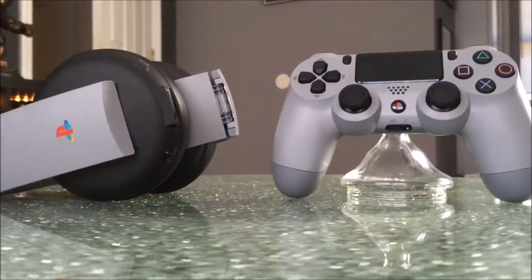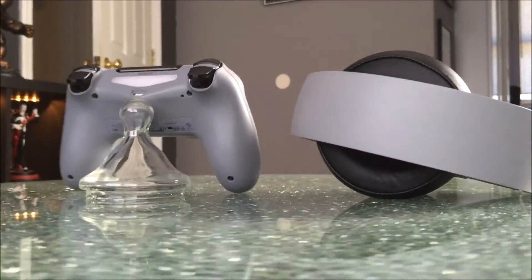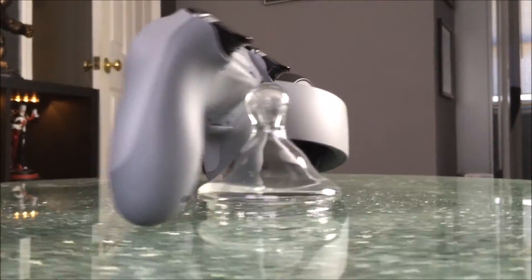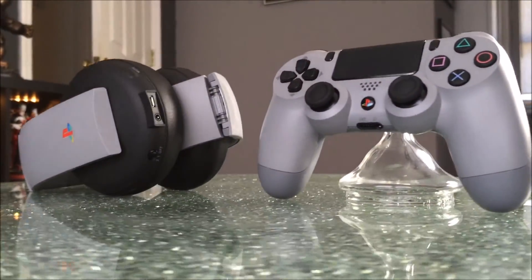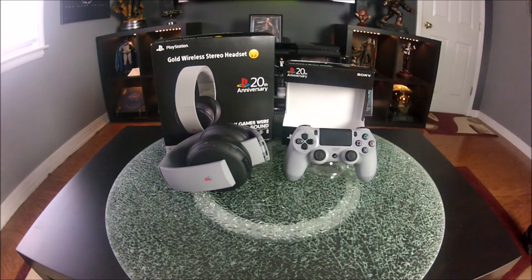The controller itself retails for $64.99 USD and the headset retails for $100 USD. I would skip the headset and get the controller, but if you're a collector and have to have everything like I do, I hear you. If you guys enjoyed the video, please leave comments down below. Let me know what you thought, and if you guys picked these up, I want to know. Please give the video a thumbs up, subscribe, and I'll see you on the next one.